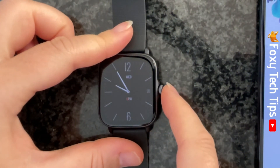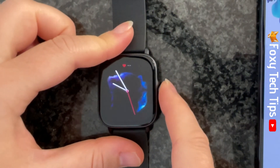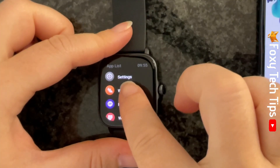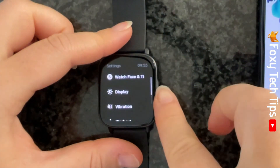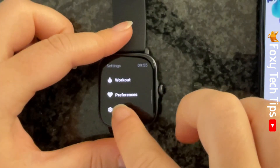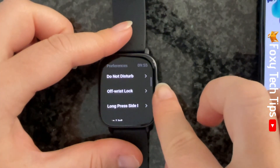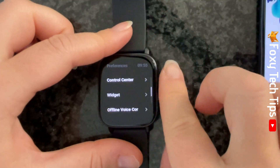Tap the watch's crown to open the app menu. Then open the Settings app. Scroll down settings and tap Preferences. Select Offline Voice Control.